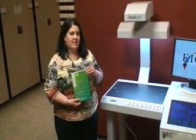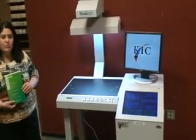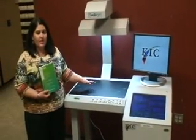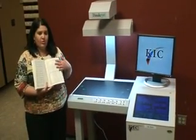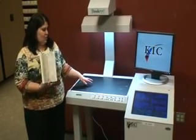Hi, today we're going to learn how to use the Kwick Scanner, and the Kwick Scanner is this machine standing next to me. This is a really useful machine because you can do anything you do on a copier on this machine as well, and it's all free of charge. So if you find any print materials that you need to turn into an electronic copy, where you can email them to yourself or put them on a jump drive, this machine is what you're going to use.